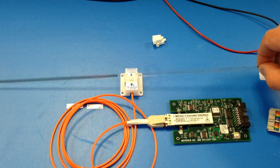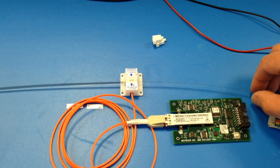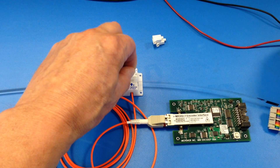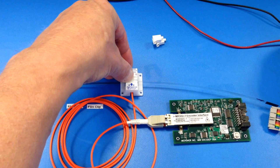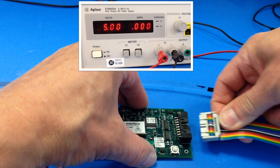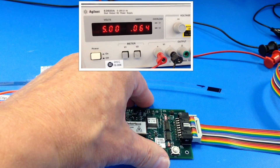Carefully insert the film strip into the sensor head with the emulsion side facing where the fiber enters the sensor. Do not leave any fingerprints or smudges. Insert a clip or cover onto the sensor head as required by the application. Connect the ribbon connector to the controller and apply 5 volts power.